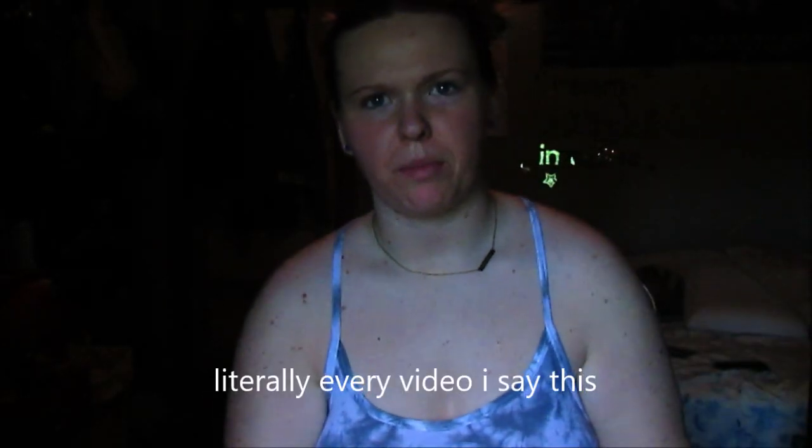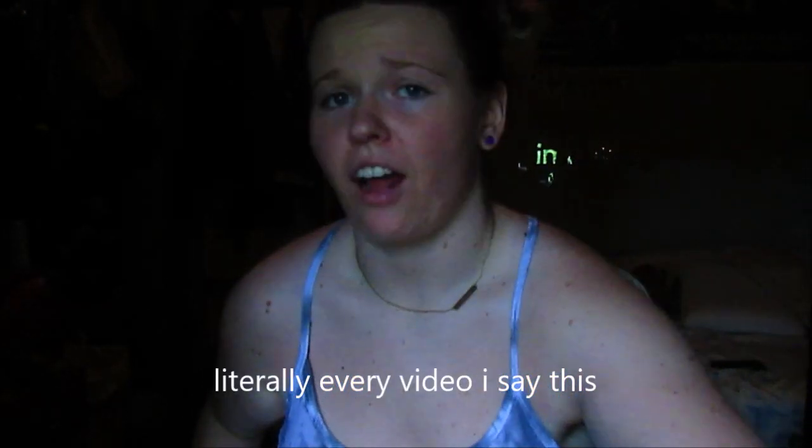Hey guys, I feel like maybe you should be up a little bit more, which I feel like is how I start every single video by saying that. But I mean it, and I am sorry if you hear the fan. It is so hot — I just can't not have it on.